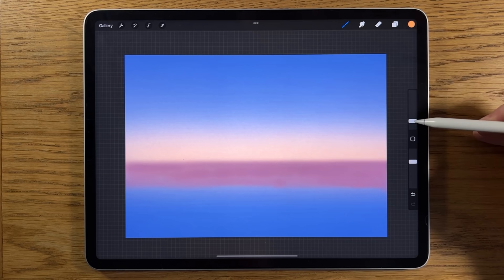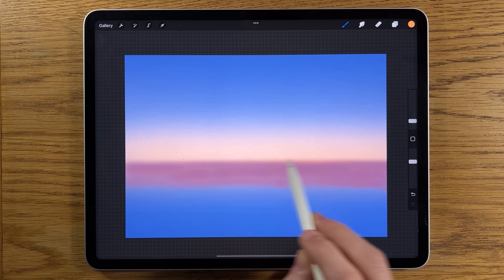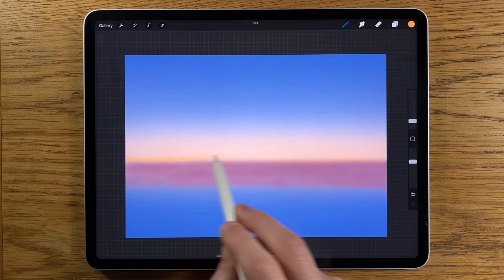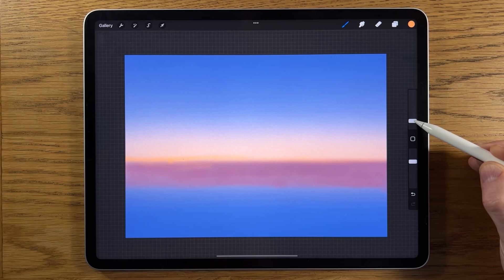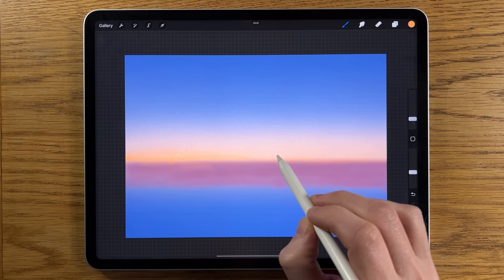Going to our colors, I'm going to use this orange color. Using the soft brush still, I'm going to put it at about three percent size and about 70 opacity. I'm just going to start at the top part of where this purple is and tease in a little bit of this orange — not very much on the edges, pressing lightly over at the edge there, and then more over this side.